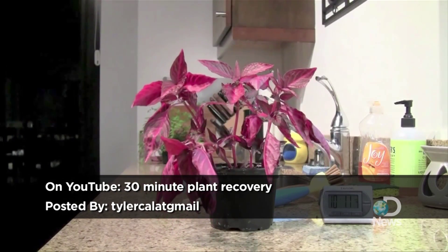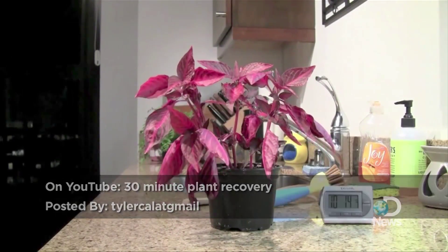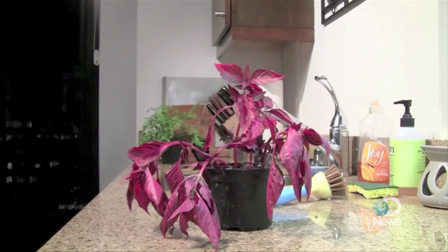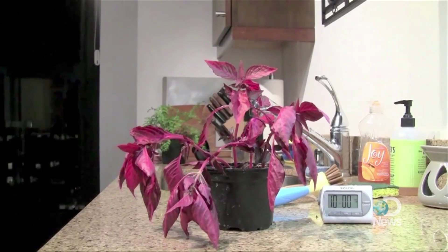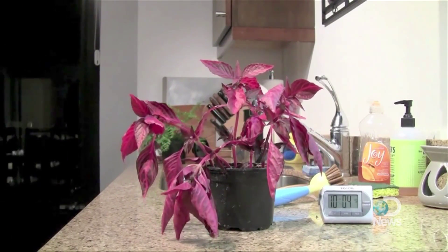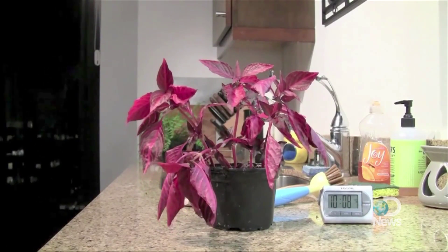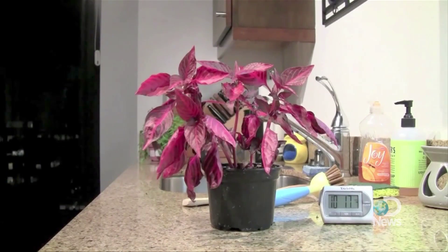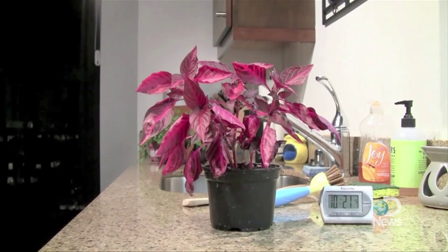What we've actually seen, which is really interesting, is that once the plant was watered — we see that in the very early part of the photograph when he's moving around and setting the clock back down on the table for the time lapse — with water being put back into the soil, the plant is able to absorb that water back up through the roots, into the xylem, into the stem, and then into the leaves, and rehydrates the plant.